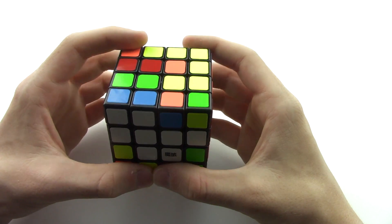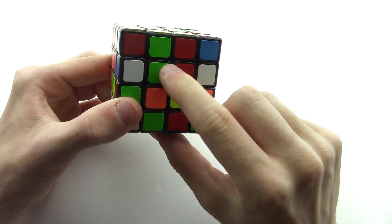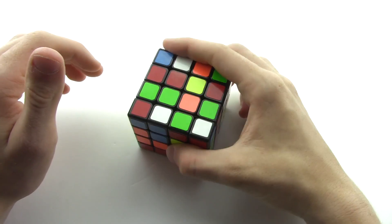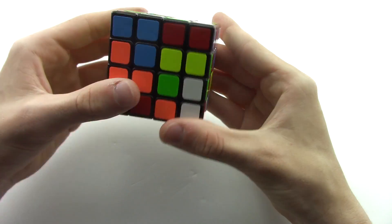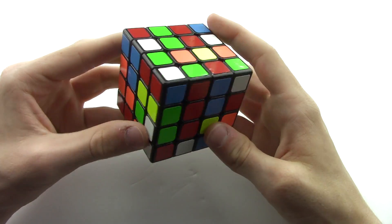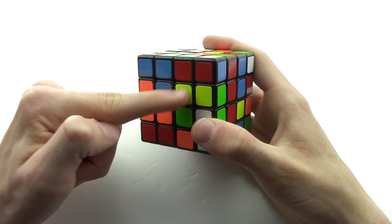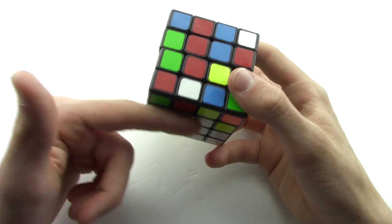Next you're going to solve the yellow center piece on the complete opposite side from white. Put the white center on the very bottom to keep it safe, and form the yellow on the very top. You can't just randomly start turning like before because it'll mess up the white on the bottom. We already have one yellow piece here, which is great.